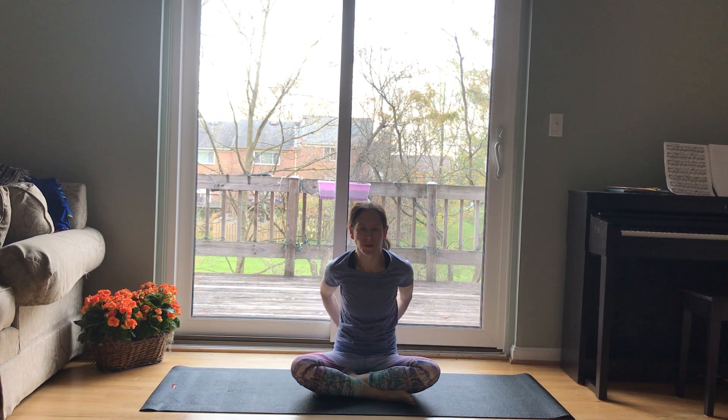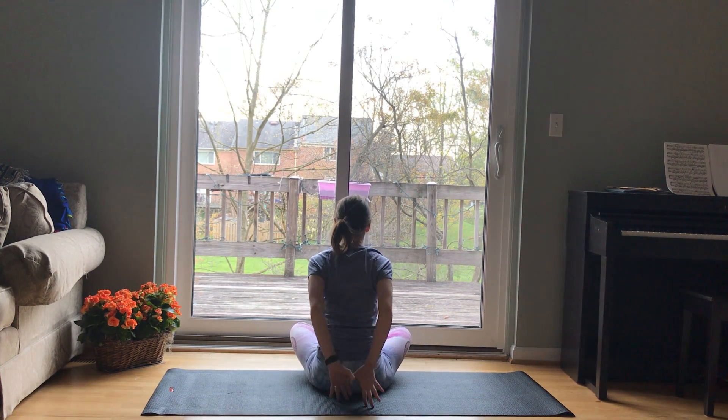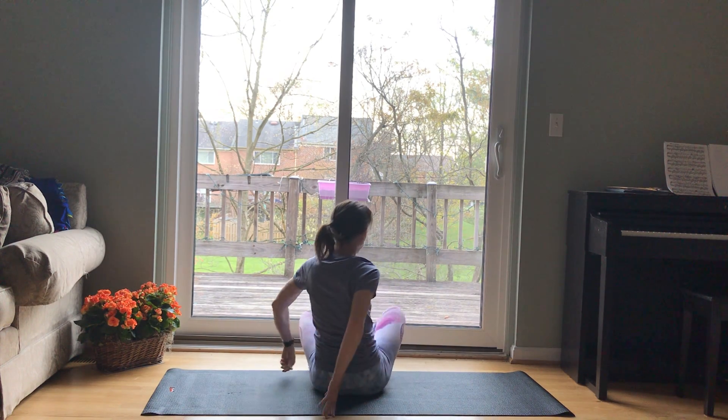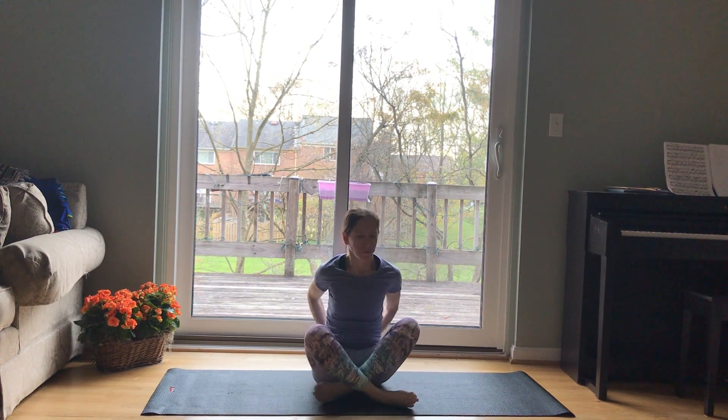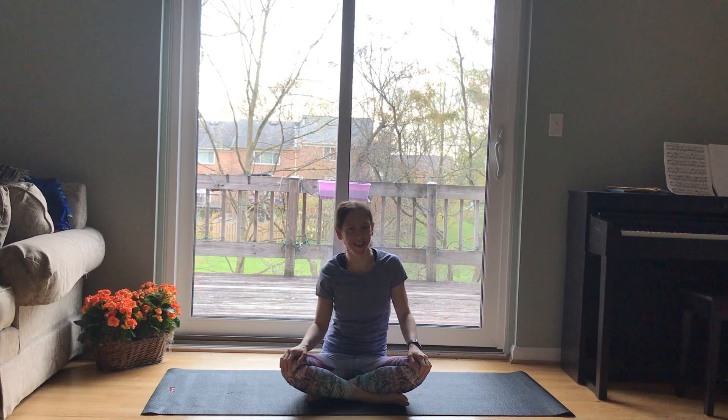And then inhale, come back to center. Take your hands behind your back and interlace your hands. Open up through your chest. If you can't interlace your hands, you can hook your thumbs or grab a strap. Just open up a little bit more through the front body. Maybe look up and open your throat, getting some extension through your spine. Another breath here. And then release and shake it out.